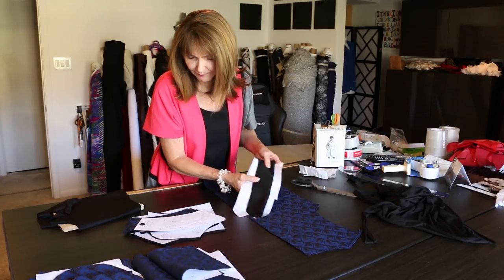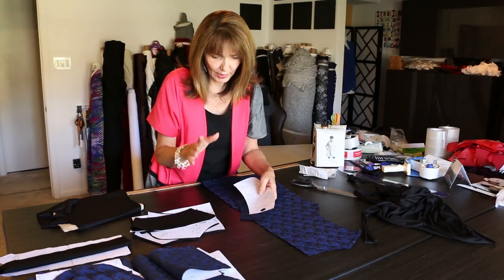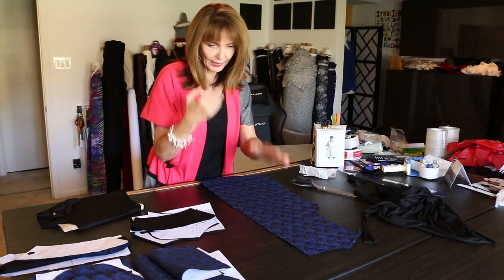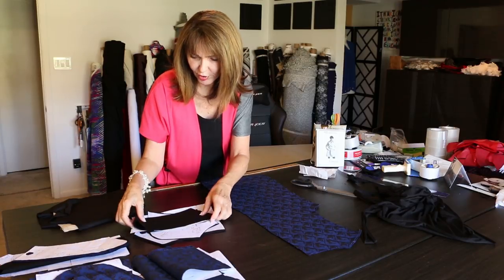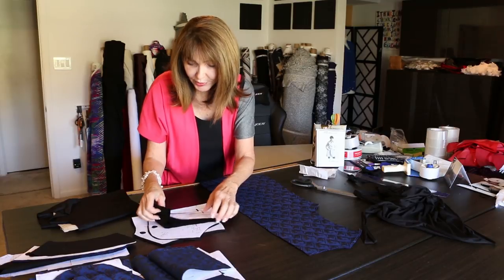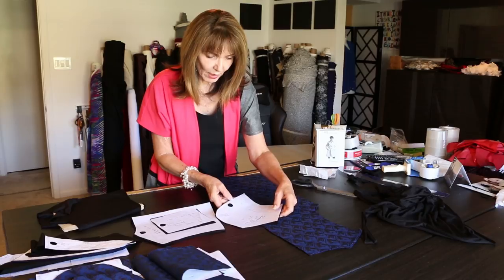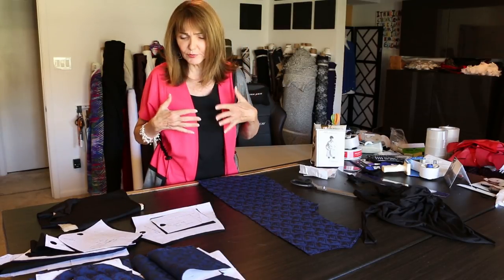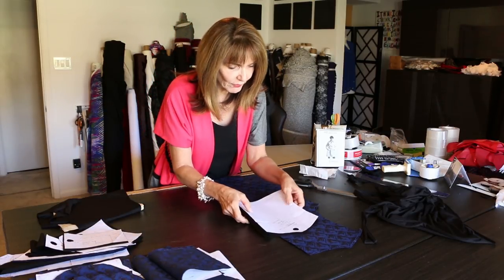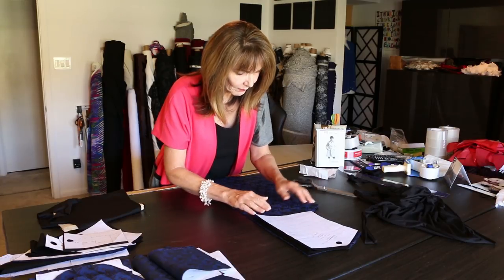I'm using the black for all the contrasting. Not for the under collar — when I put the under collar up I want it to be the jacquard. The upper collar is going to be the black, the collar stand is going to be the black. The rain shield on the front is going to be the black, and the pocket is going to be the black, so I get all this beautiful contrast.